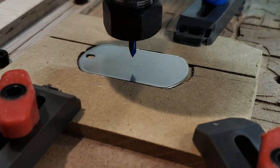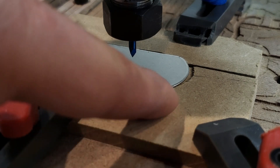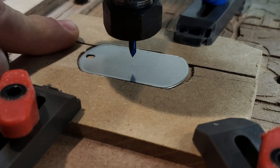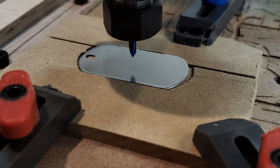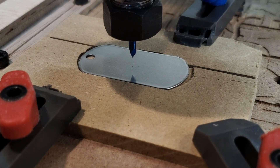A few modifications: I have a piece of double-sided tape on the back of the dog tag, I switched the hole from the right side to the left side, and I offset the jig. Hopefully this will be enough to keep us in right working order. Let's give it a go.